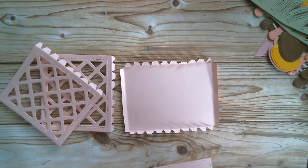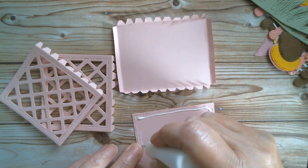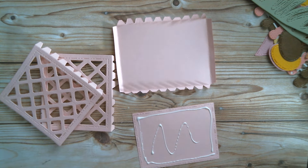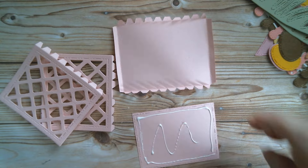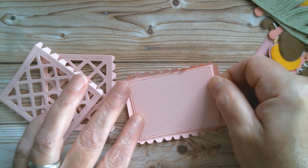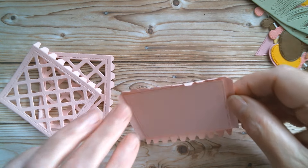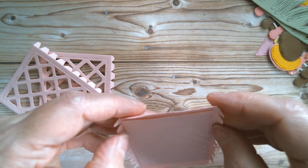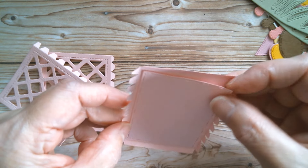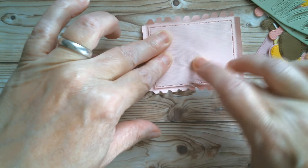We've folded these up, and before I go any further I'm going to glue my base reinforcing piece in. I'll move that up where you can see it and just put a little bit of glue around the outside and in the middle. I want to get that central and straight — move that along — and that is the base of our basket. That extra piece just reinforces it nicely.